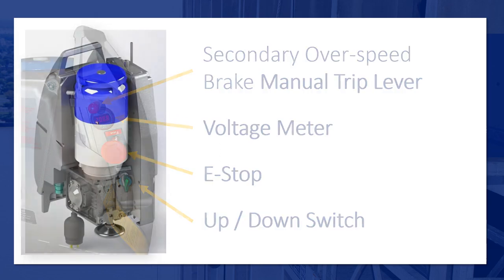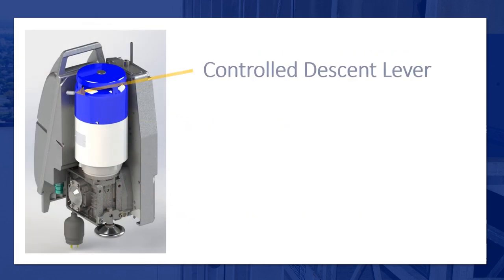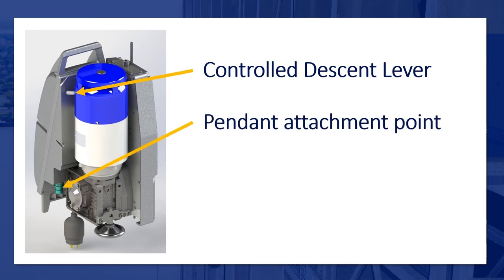On the back side of the LNX, the controls are as follows: controlled descent lever, pendant attachment port, and emergency handling.